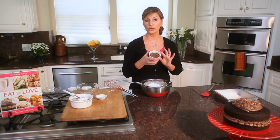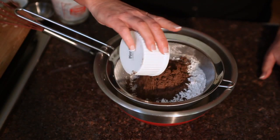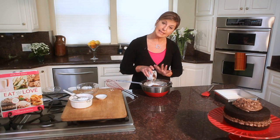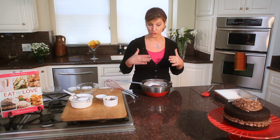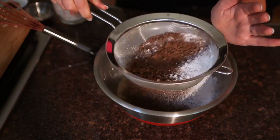And last, a quarter cup of cocoa powder. I'm using Dutch process cocoa powder. The nice thing about the Dutch process is it's less acid, which means it has a milder taste, and it's darker, which gives the cake a wonderful rich dark color. Then you simply sift this straight into the bowl.